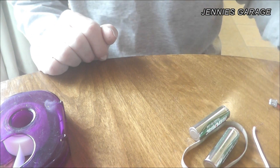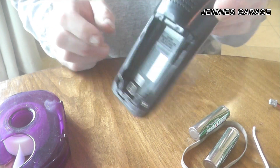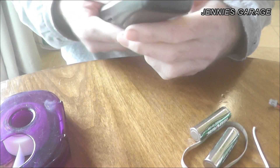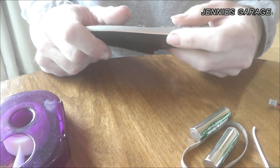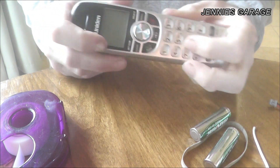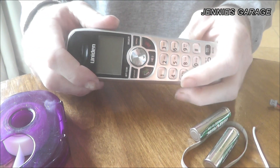Today I'm going to attempt to make a replacement battery pack for my cordless phone. As is the case with most cordless phones, the battery pack dies long before the phone itself is worn out. Then the dilemma arises where you have to decide whether to spend $15 on a new phone or about $15 on a new battery pack.